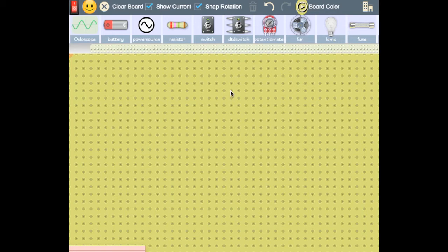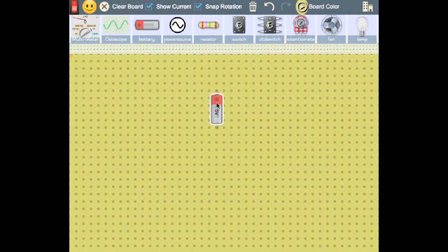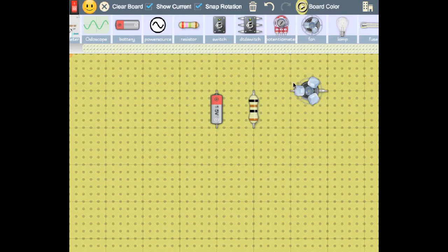For example, let's see how I would connect this circuit that I will create. Here is the battery, those are components.